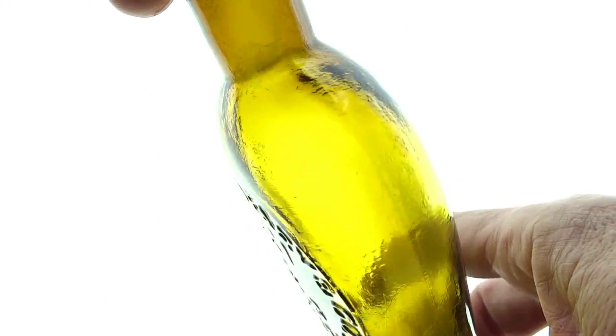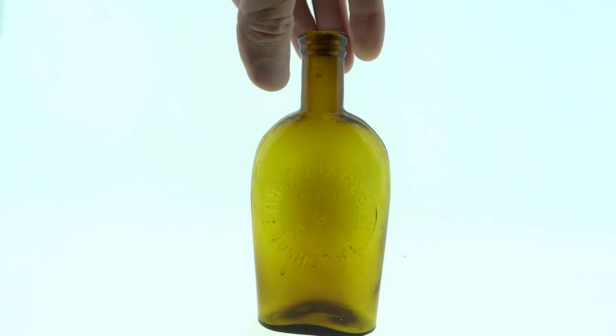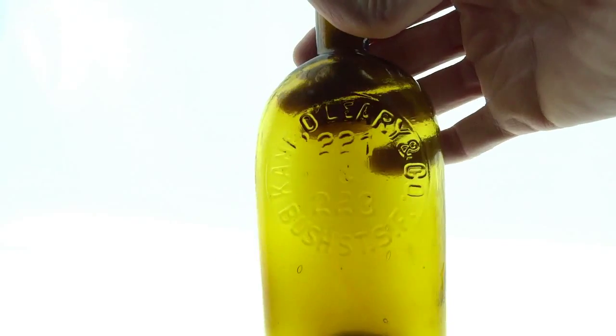So if that can be cleaned, I don't know why it couldn't be, but if that's something that bothered somebody — obviously don't bid on it if it really bothers you. But if you can live with that, it's just a really rare flask, and it's a great color.